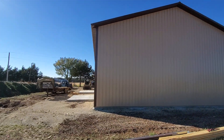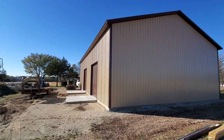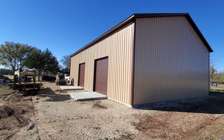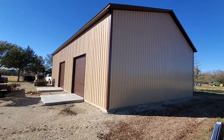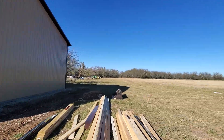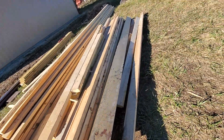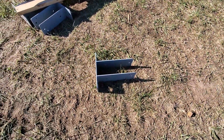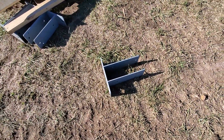This one has our permit bracket system on it and I'll show you that when I get inside. That's where we mount our post directly to our concrete slab. Those are our steel brackets right there that we mount inside on our concrete slab.